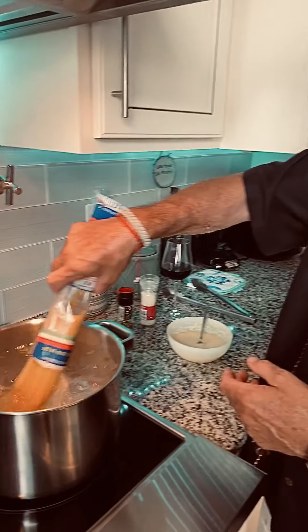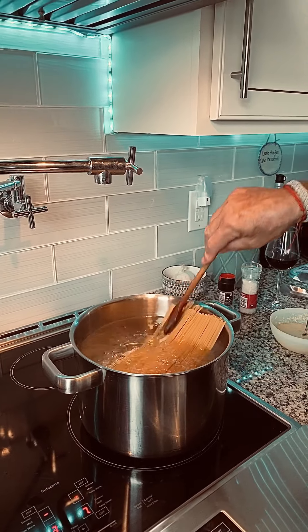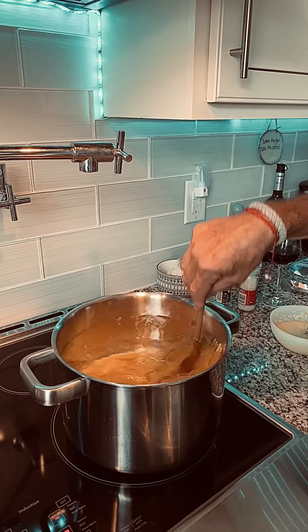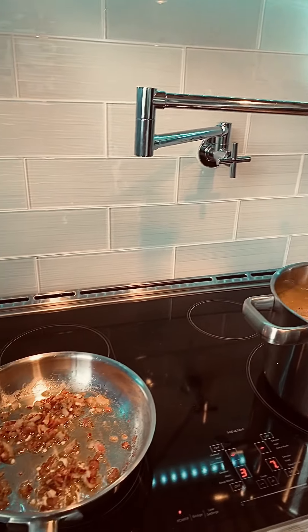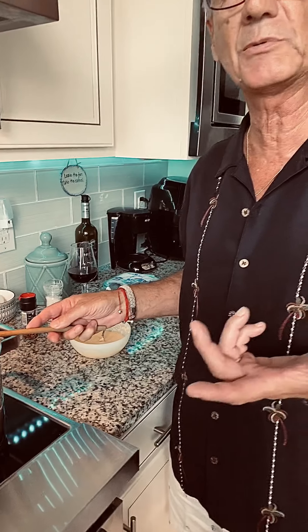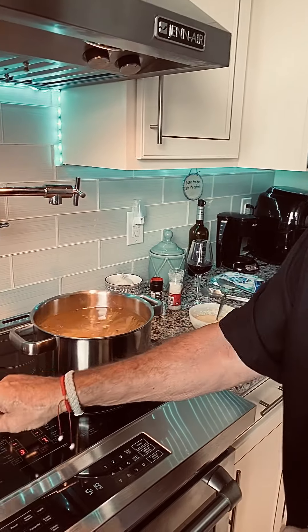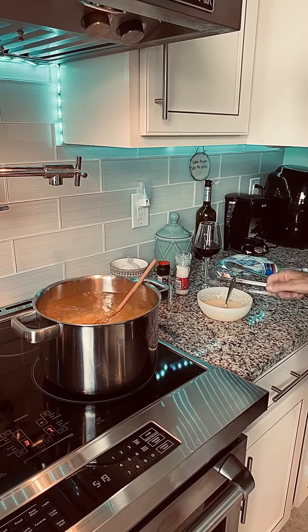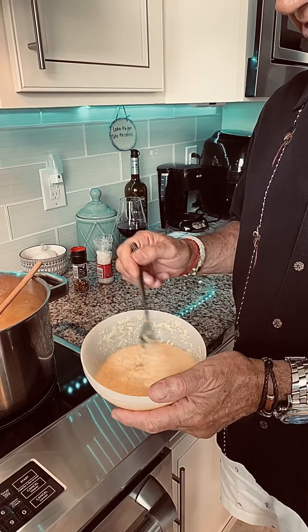We're going to put the pasta in and cook it al dente, of course. It should be about eight minutes on this particular pasta brand. In the bacon, I used about two tablespoons of olive oil in the pot and put the bacon in there. When the pasta is done, we're going to drain it and put everything together. I've mixed my cheese and two eggs together, so we're going to add that at the end off the heat — we don't want scrambled eggs.